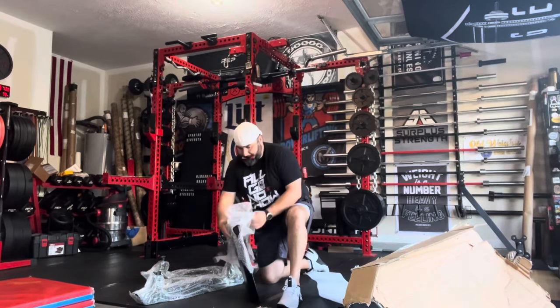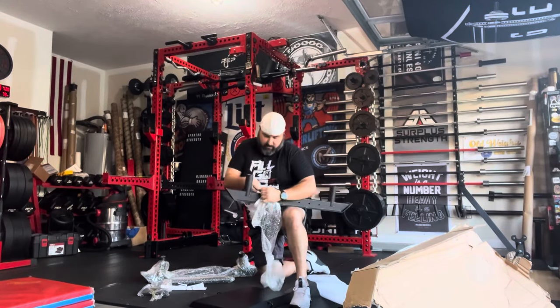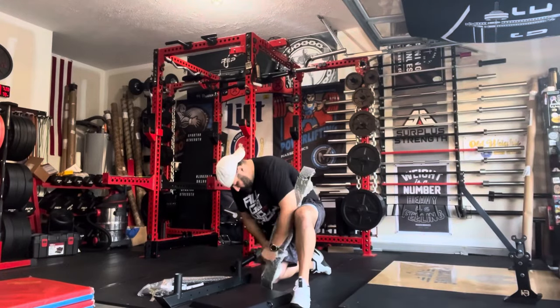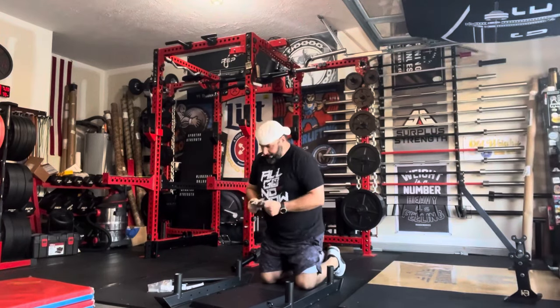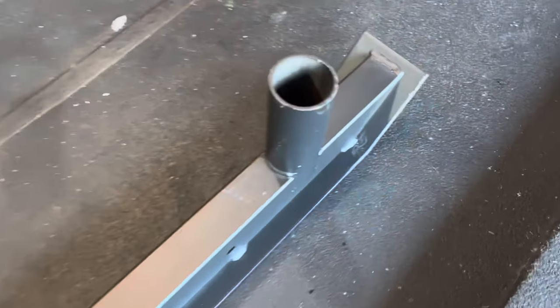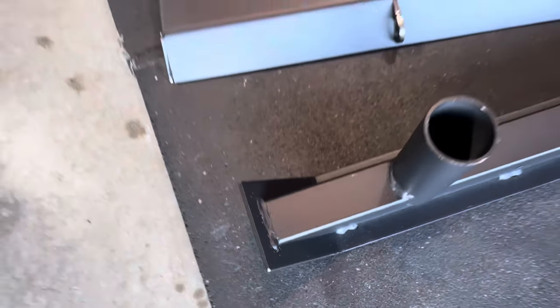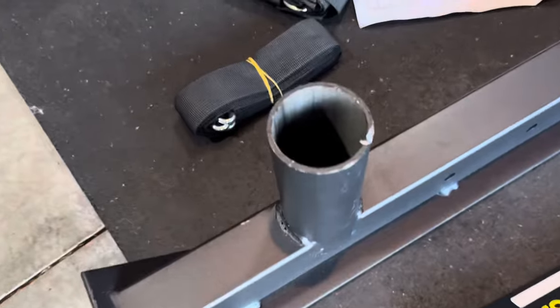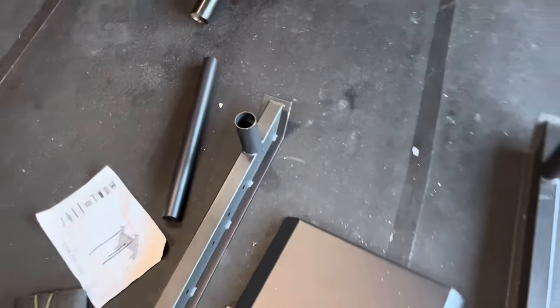We're just getting rid of all that plastic and then getting all the pieces out. We'll give you a clip to show you what it looks like all outside of the box. There are a few dings and nicks from shipping. Right here on the tube there's a burr where the handle side of the tube holds the handle on. But here's all the pieces laid out.